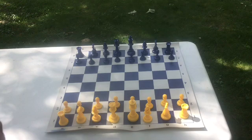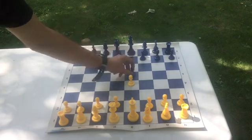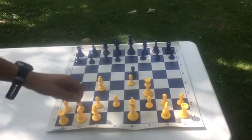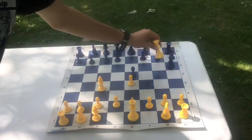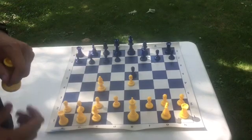To defend against four-move checkmate there is one simple move that must be done. When this opening has occurred and possibly if a queen or bishop has been brought out, all that needs to be done — no matter where the queen is — is to bring your knight to that position. When your knight is brought to the square in front of the rook, the queen can no longer take this piece freely and you may even get yourself a free queen.